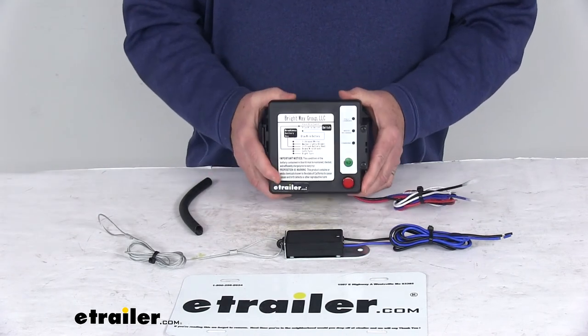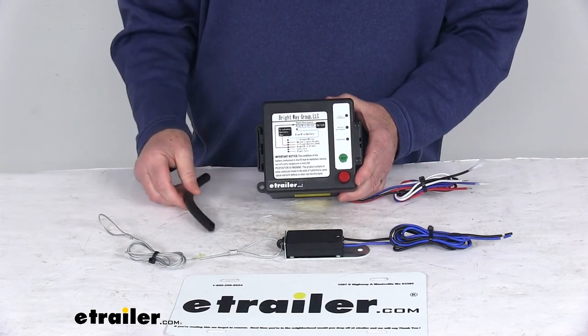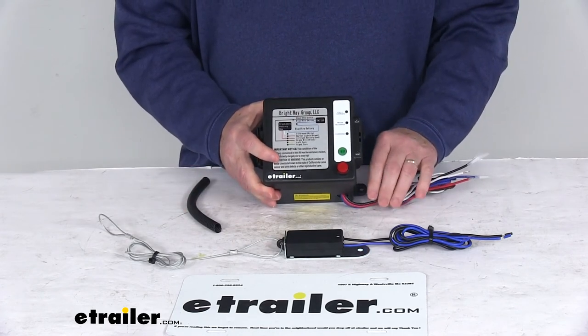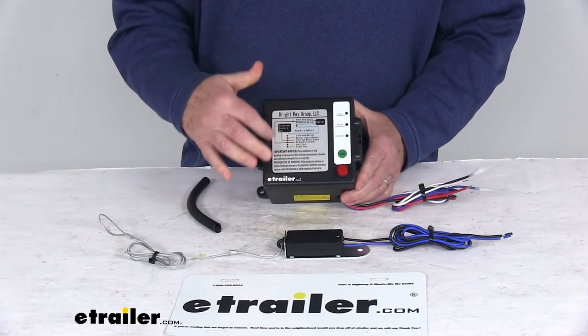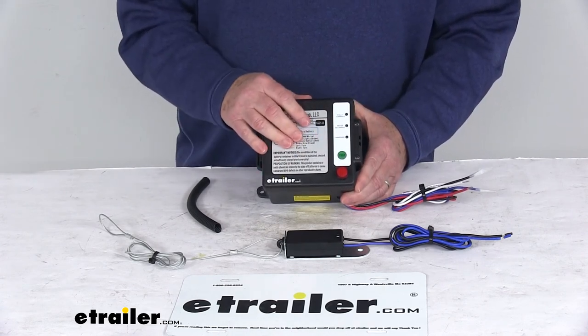This one is a side-loading case, so it's very easy to access from the side. It comes with a nice wire loom that will protect and contain your wires neatly when installed. At the very top of the box, there is a wiring diagram that will show you how your wires connect to everything.